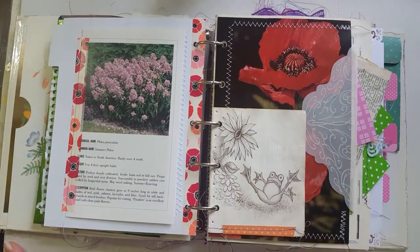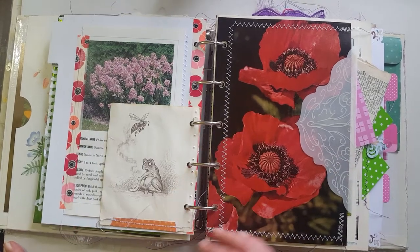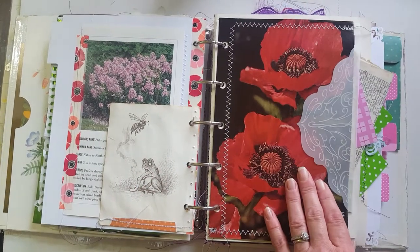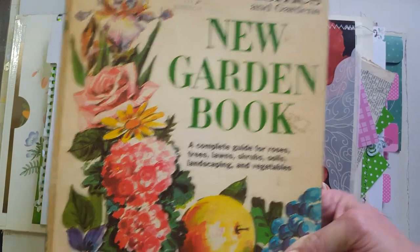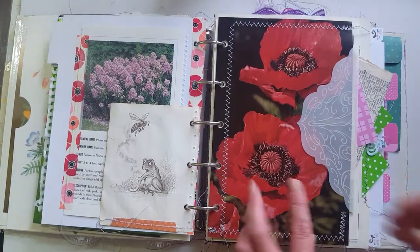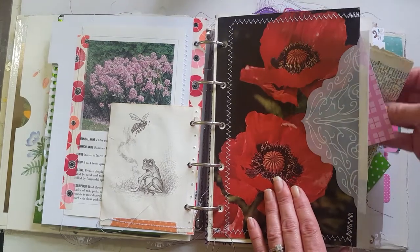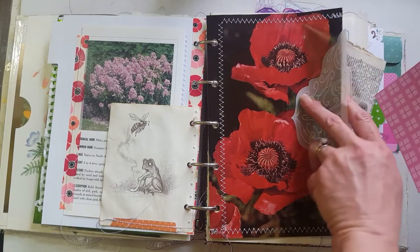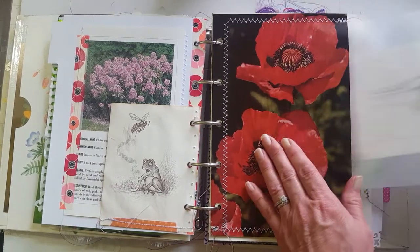This is again from that little book I showed you in the last video — I just think he's so cute. This is a pocket using pages from that Better Homes and Gardens new garden book — I sewed around it and made a pocket, and I put some old dictionary pages in there. There's also a scripture with some encouraging words, because we all need those.